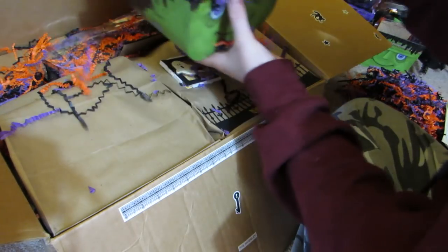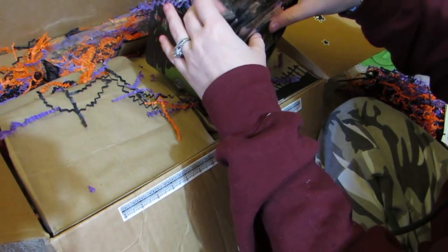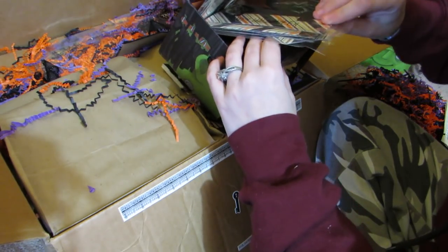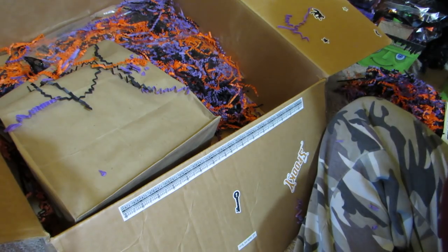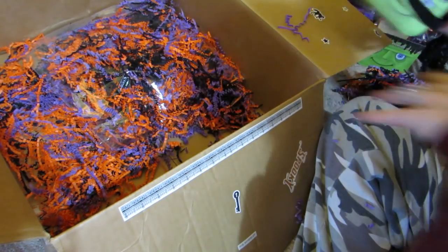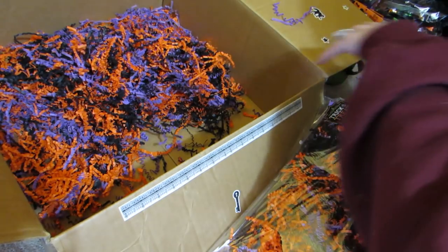She labeled everything cute. This is heavy - what is in here? Her swap is basically right there and she chose to send me extra goodies too. I'm sending her extra goodies as well. I love the little Frankies! Here's her bag of crate paper because we had to make a crate paper mix - she threw in like five bags.